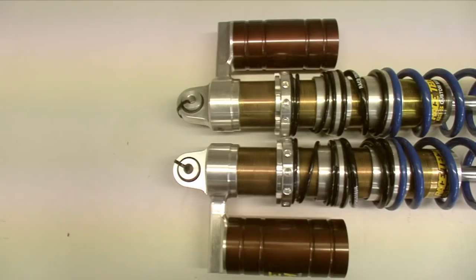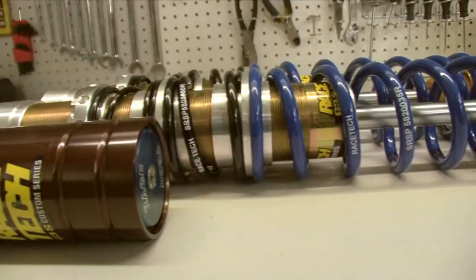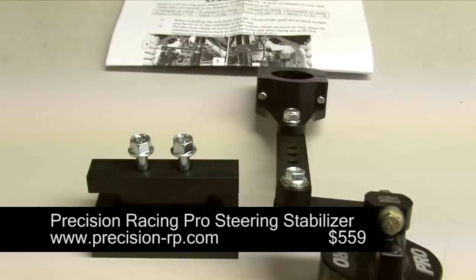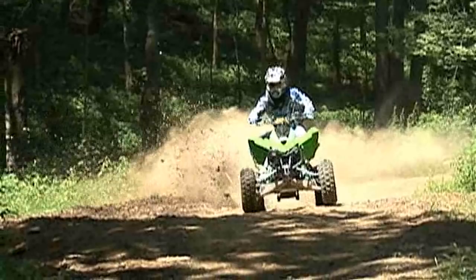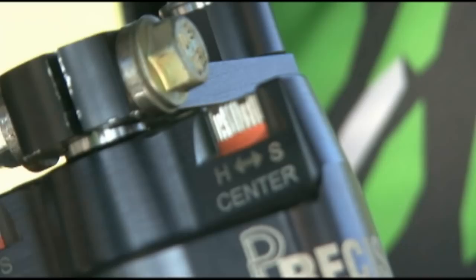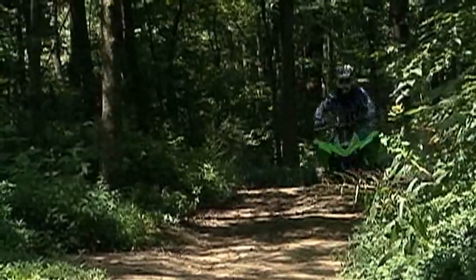A steering stabilizer acts like suspension for your steering. We carried Precision Racing's Pro Model Steering Stabilizer over from our cross-country build, where it really helped us get a handle on the stock KFX's twitchy front end. The Precision Steering Stabilizer was the first that allowed you to fine-tune the bump absorption quality of the center and sides of your ATV steering individually. Their new Pro Model benefits from a built-in reservoir to compensate for thermal expansion, reducing fade during long hot races.